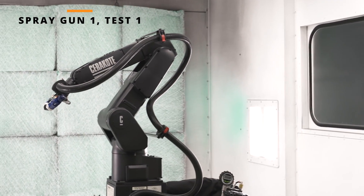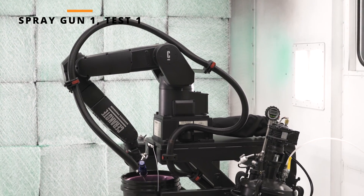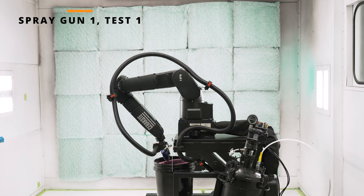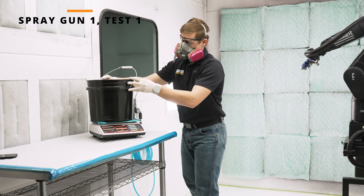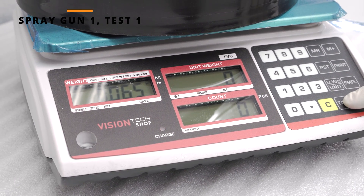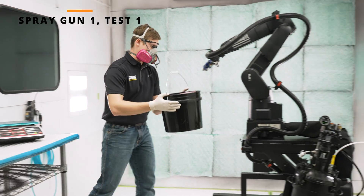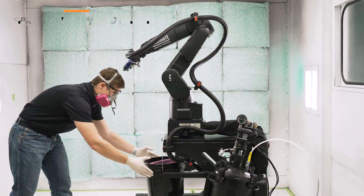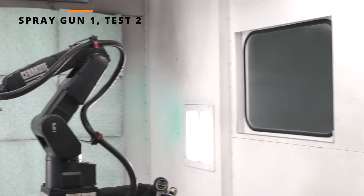Begin the spray gun one flow rate test program. Upon completion, remove the bucket and record the weight. Perform two more tests to acquire flow rate data from the spray gun.